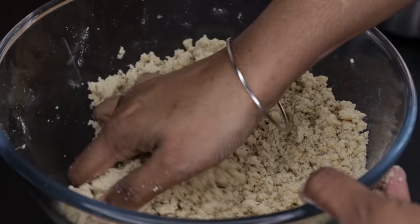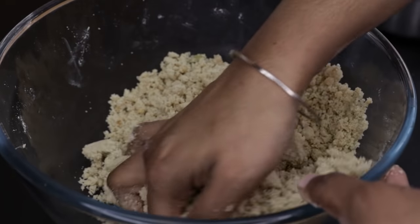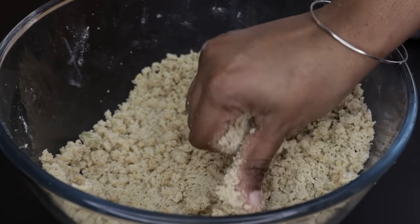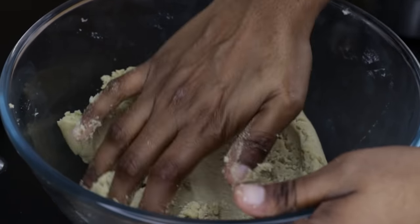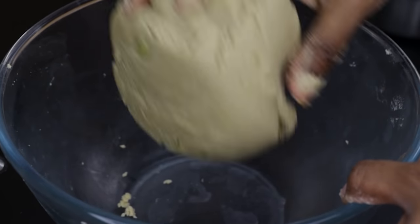It's very easy to make this dish. It will take about 10 minutes. We can make a dish. The dish is ready and it is correct.